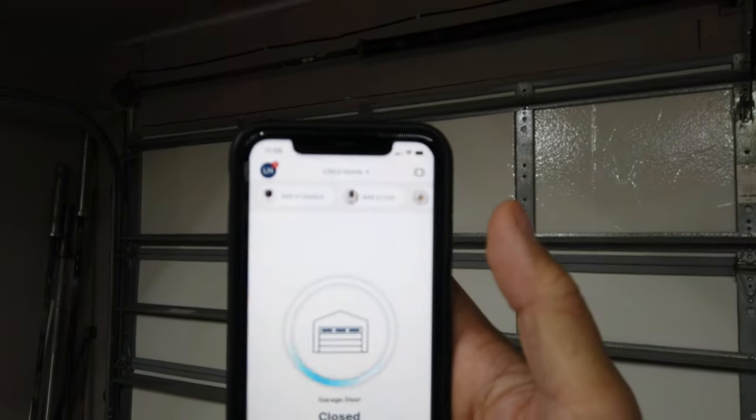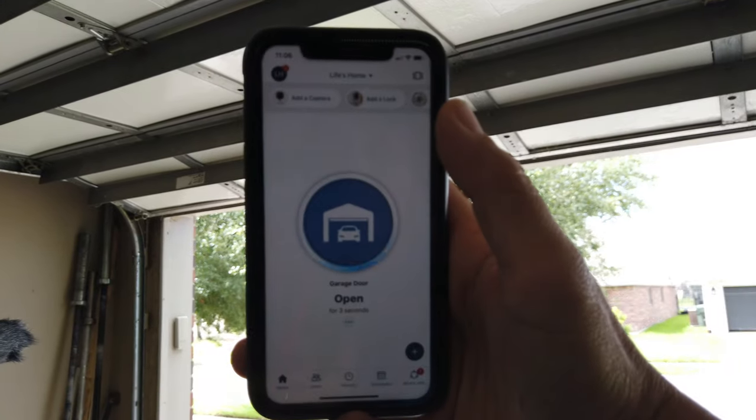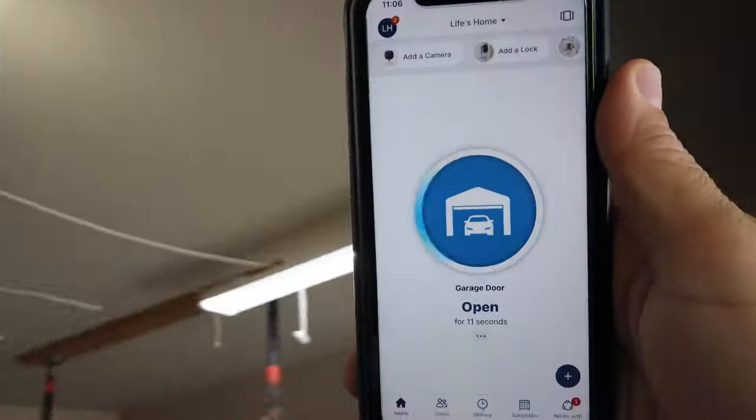So let's test this out. It works! And when you close it, you will get a warning sound and flashing lights, which my Next Garage doesn't do.